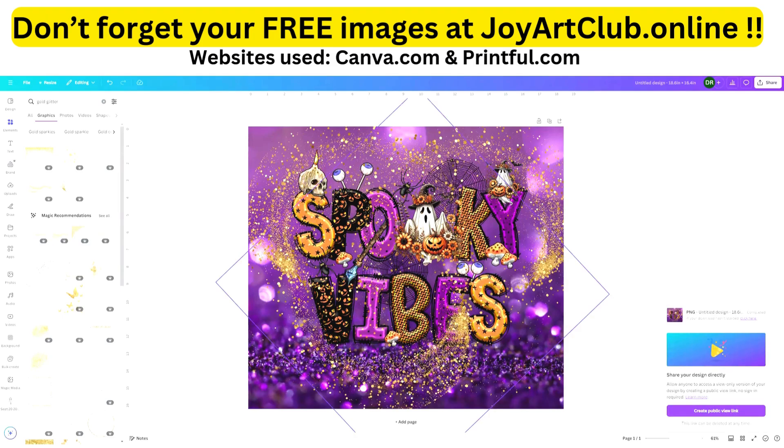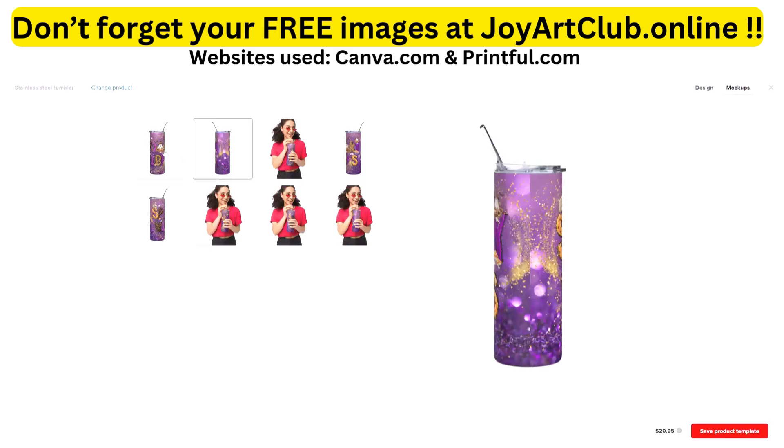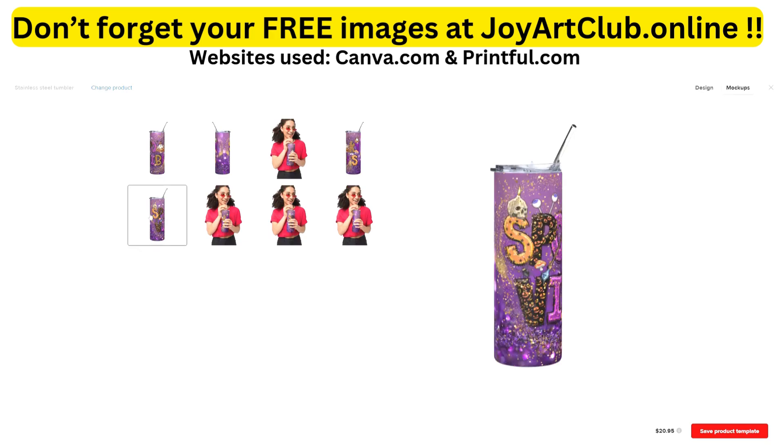We went from this cute design all the way to Printful, showing you how it will look if you decide to do this for yourself. I hope you learned something new — please give me a thumbs up. Make sure you comment, like, and subscribe, and ask me any questions — I will try to help you along the way. In the meantime, have a creative day, and I'll see you in the next video. Love and peace!